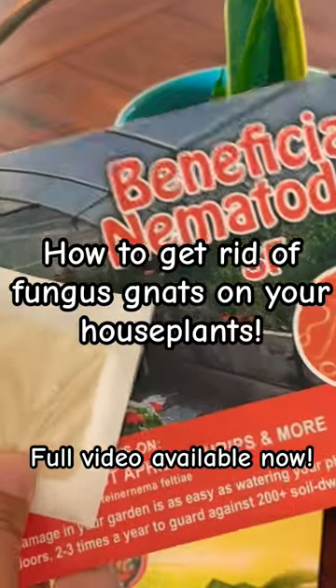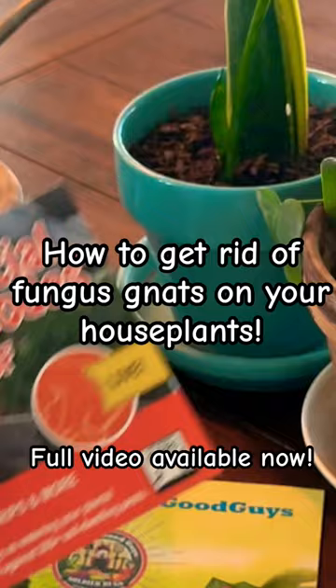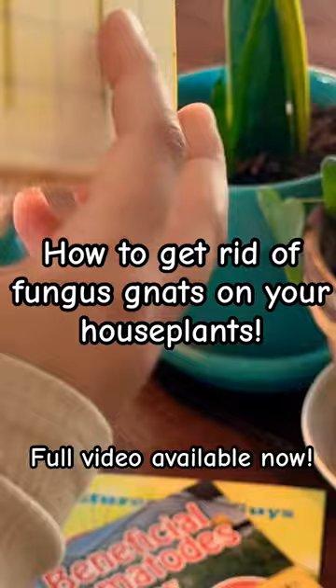Nature's good guys SF nematodes — these ones are particularly good for fungus gnats. Just setting up the traps here. They're super easy. You get the little wooden stakes and a sticky trap. They're perforated, so go ahead and break it apart.